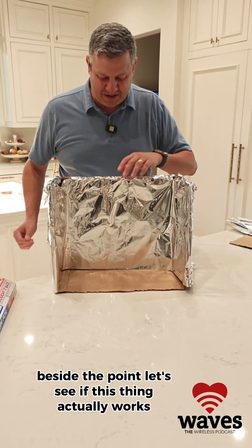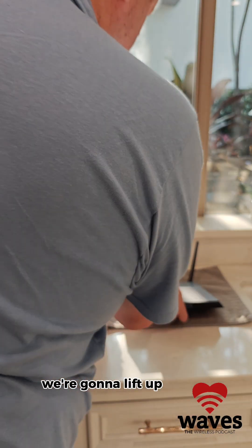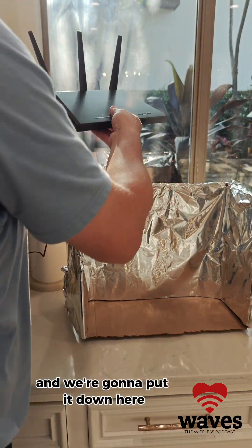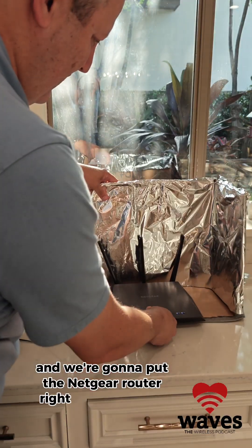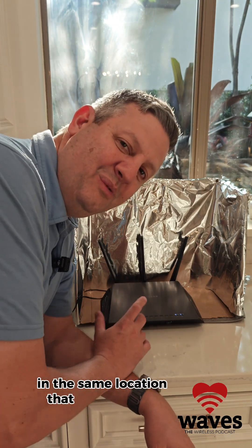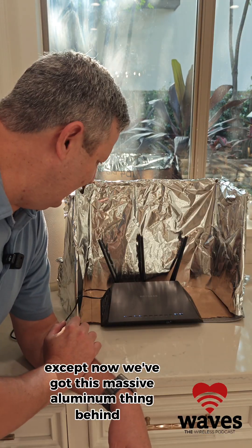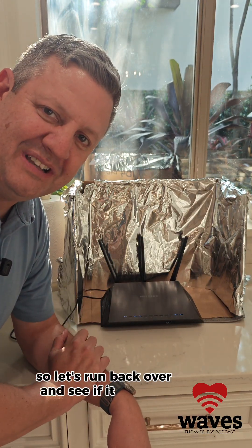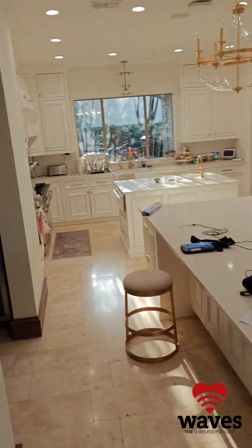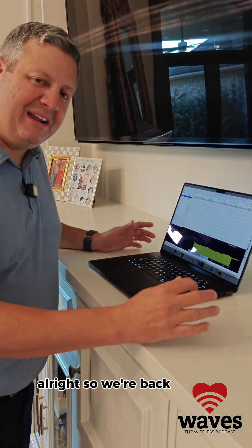I'm going to take it and put it over by the Wi-Fi. We're going to lift up the Netgear router and put it down inside that Wi-Fi box in the same location it was before, except now we've got this massive aluminum thing behind it. Let's run back over and see if it changes signal strength at all.